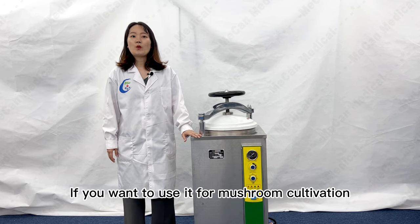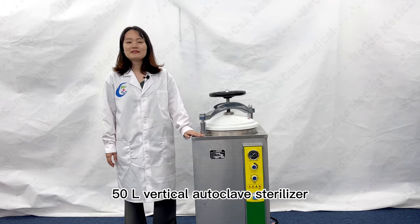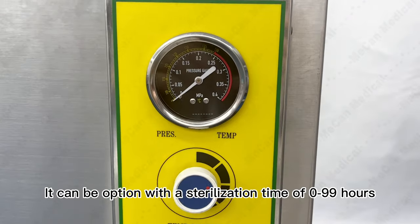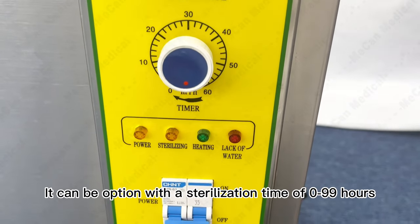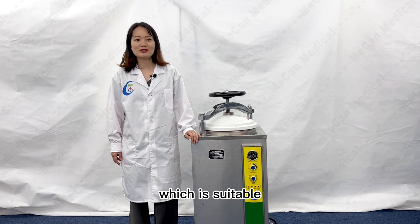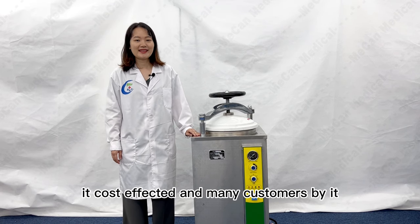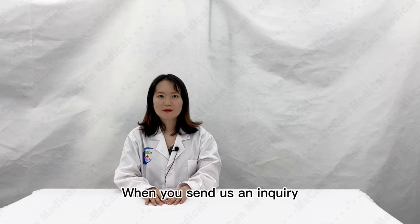If you want to use it for mushroom cultivation, you can choose this 50L vertical autoclave sterilizer. It can be set with a sterilization time of 0–99 hours, which is suitable for customers who need to sterilize for a long time. It's cost-effective and many customers buy it.